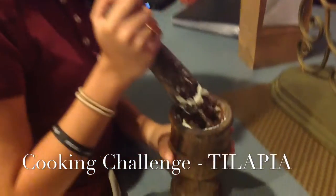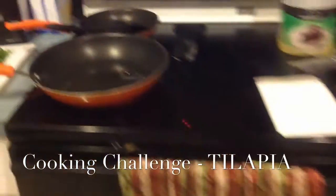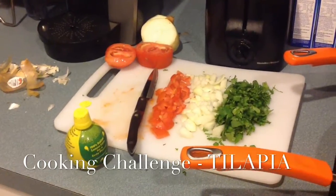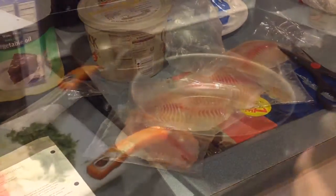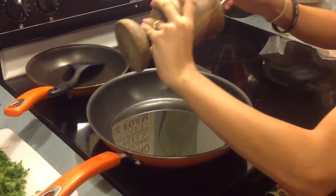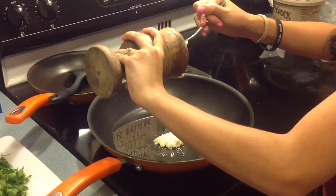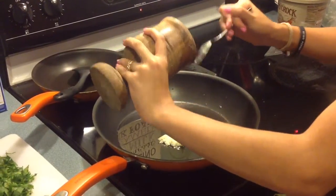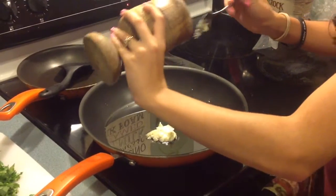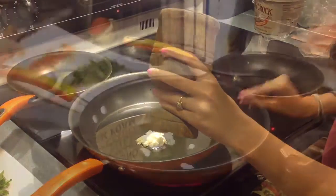This is our cooking challenge — it's the very first time I make tilapia. Melody was crushing some garlic, I have all of the ingredients ready and let's see how this is gonna turn out. I've never made fish before. She's putting the garlic inside the oil — we pound that garlic really good, whatever you call that thing when you pound it.